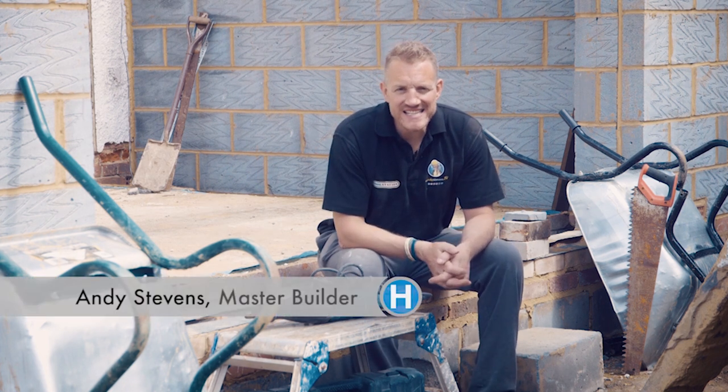Hi, I'm Andy Stevens and this is the home building and renovating guide to buying a reciprocating saw.